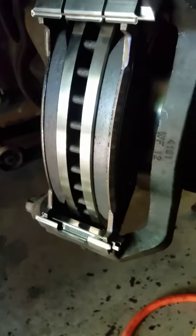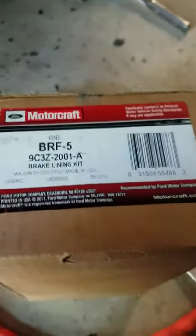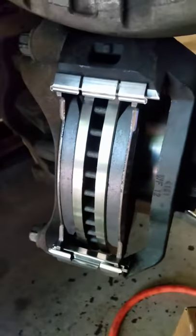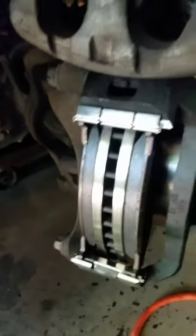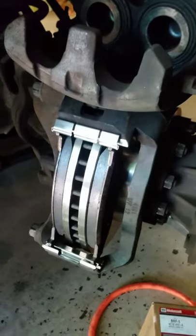We ended up taking the VIN number to the dealership and got the brake pad set — the BRF5s. You'll need two of these because the front and backs are the same, but as you can see the brakes fit perfectly with no issues putting the BRF5s on the front and the back.